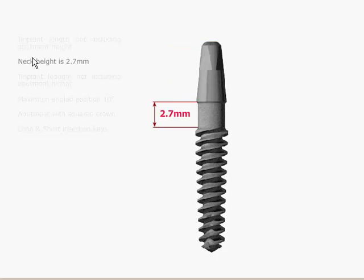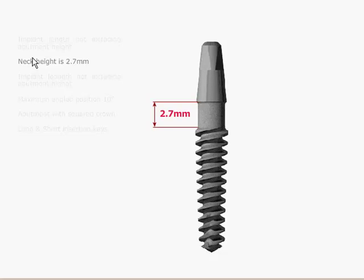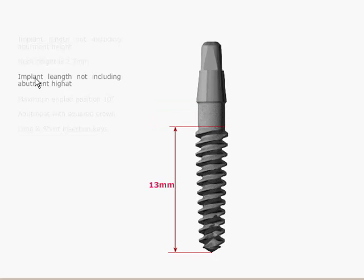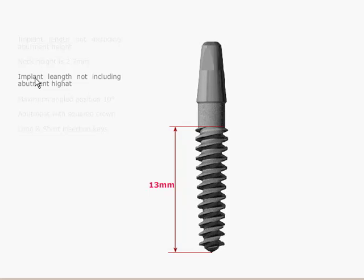There is a neck on the implant that is 2.7mm, which is large particle blasted and acid etched. You have the choice whether or not to leave this supercrestal or to sink it below the bone so it is subcrestal. The length of the implant — when they measure 10, 11.5, 13, or 16mm — is actually measured from the apex of the implant to the top of the threads.